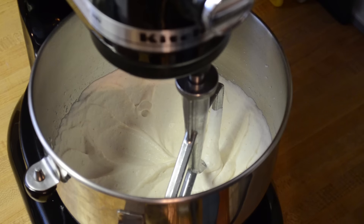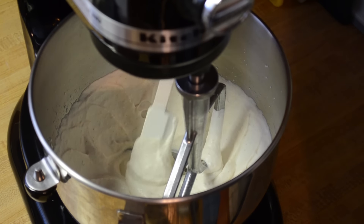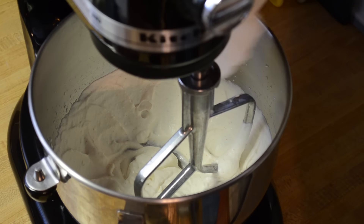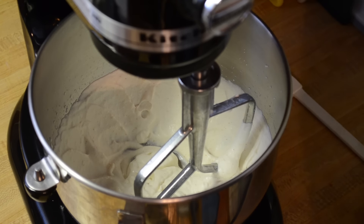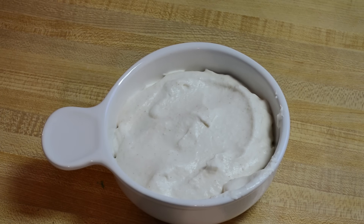All right, let's take a look at this. Oh yeah, that's nice and whipped up, nice and thickened. It kind of sticks to the spoon or the spatula here, so I think it's about done. Let's put it in a bowl — and there's the finished product. It's nice and thick.